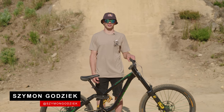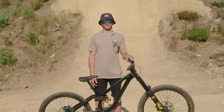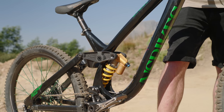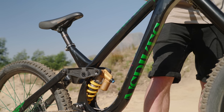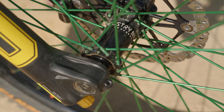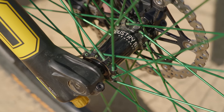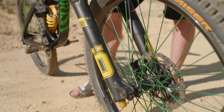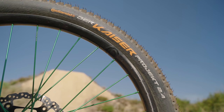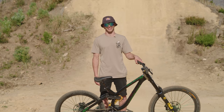I'm Szymon Godzik, Darkfest 2022, and this is my bike check. This is my NS Bikes Fuzz — custom paint job, NS Bikes frame, handlebar and pedals. Regarding the wheels, what's new to me is Industry 9 since this season — super stoked on it. The wheels are carbon rims with Tubolito tubes, Continental Kaiser in the front, 26-inch, and whatever tire I had at home in the back.